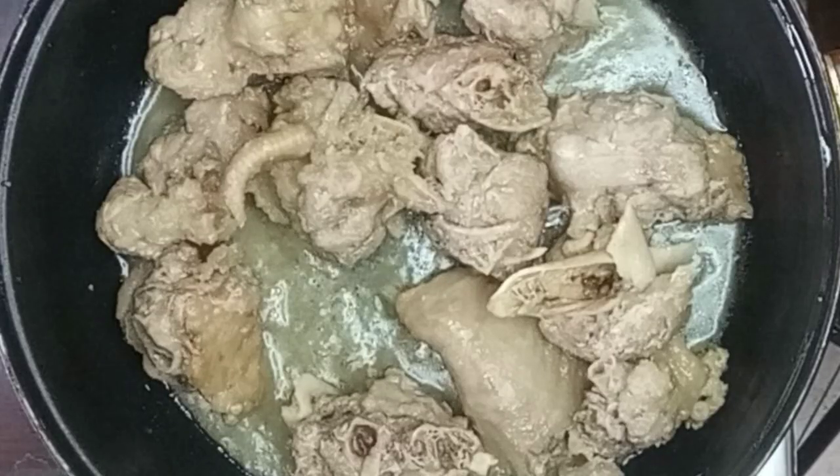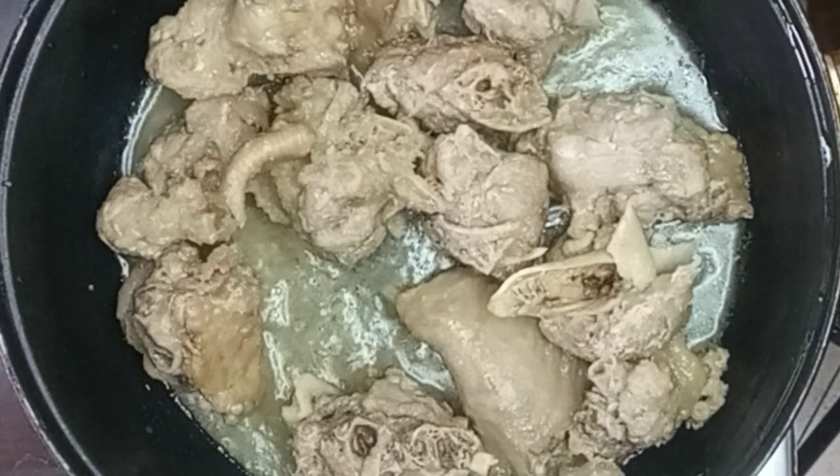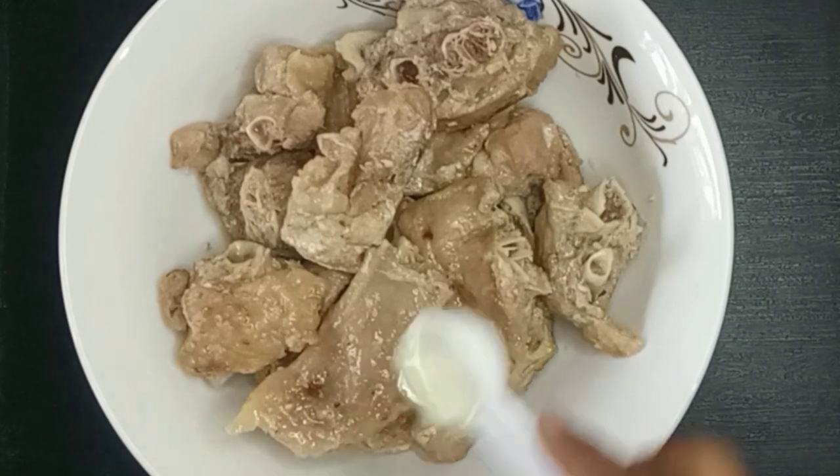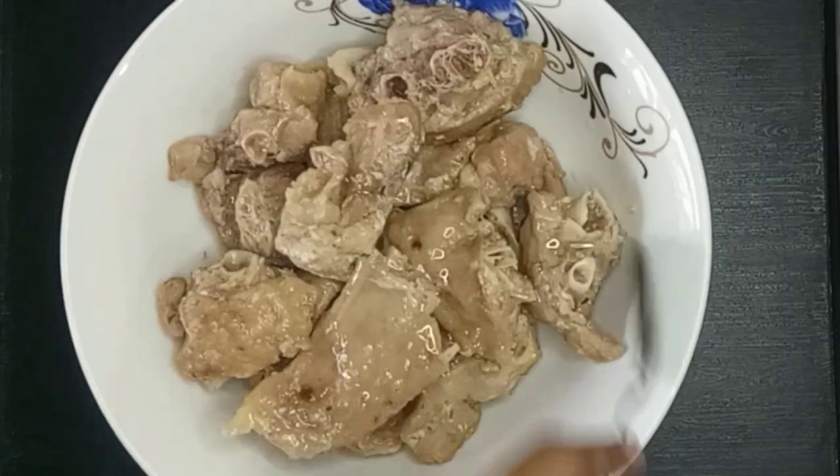Now my turkey is as tender as I want it to be. I'll strain the stock and keep it for the stew, and then go ahead and add in a little bit of oil to my strained turkey to get it ready for the air fryer.